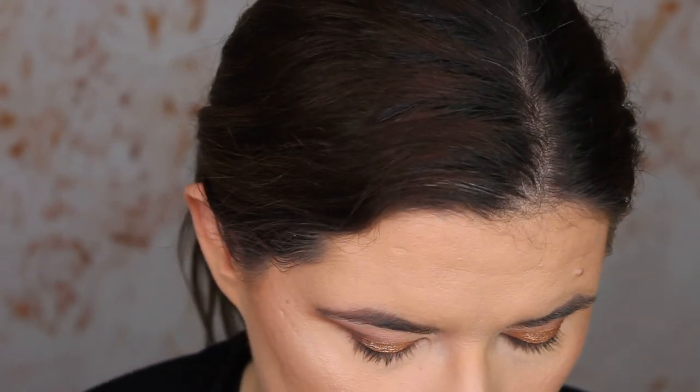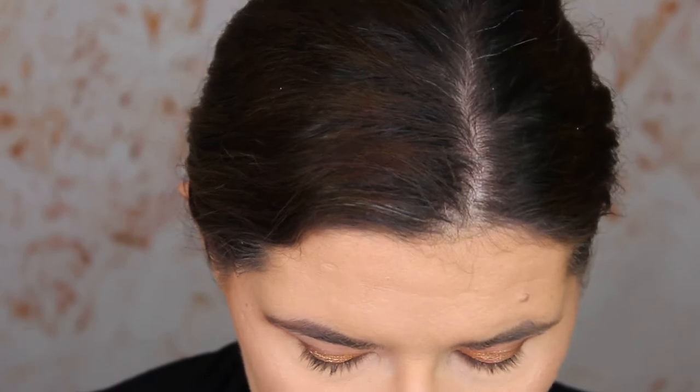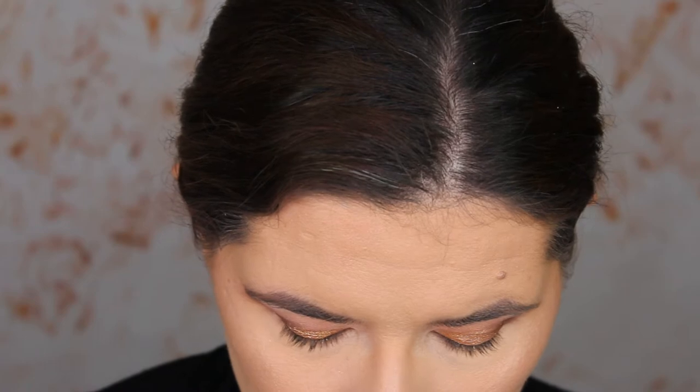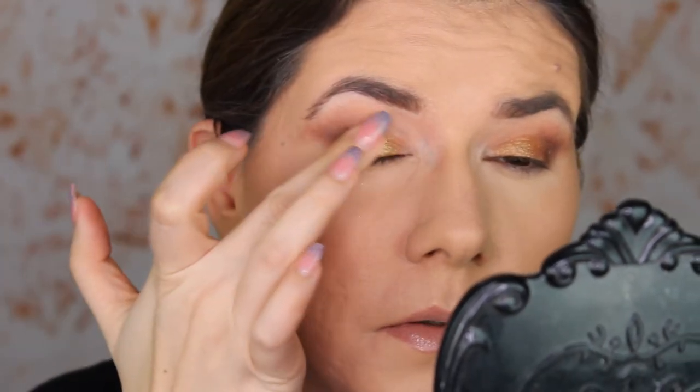I'm going to go into that light brown again and build it up, then try this duochrome shade — it looks very nice duochrome. I'm going to put it on top. Wow, this transforms the look into something else entirely. It does have a lot of fallout though, which maybe wasn't the best idea over my foundation. I now have sparkle everywhere under my eyes — that's wonderful.